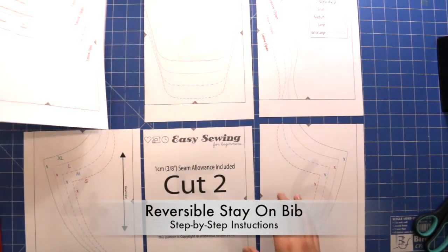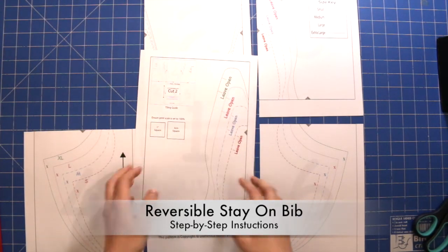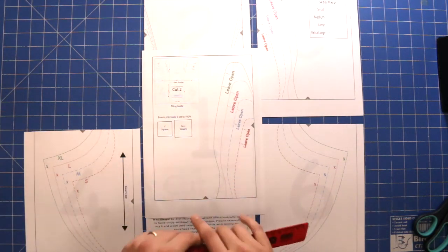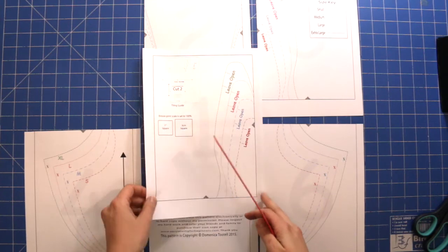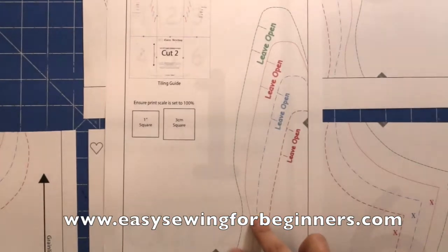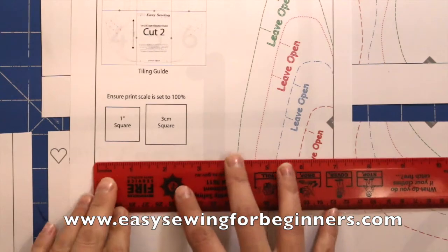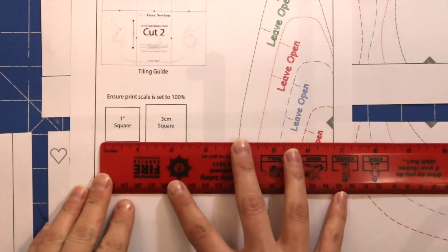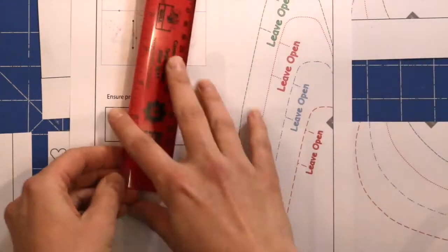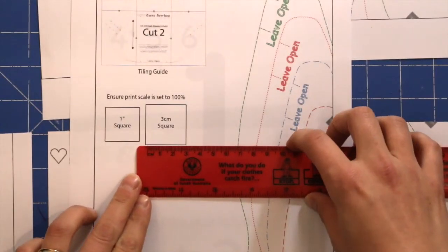For this first step, print out the first page of the pattern. On the first page you have the test square. Use this test square to make sure your printer hasn't scaled the printing to fit the page. Make sure it prints at 100%, and double check by grabbing your ruler and making sure it measures 1 inch either way, or 3cm either way.